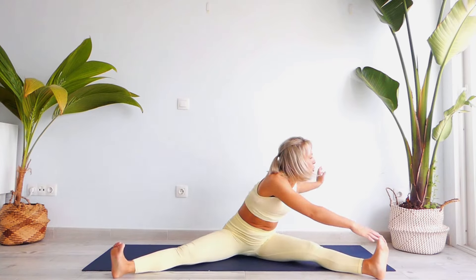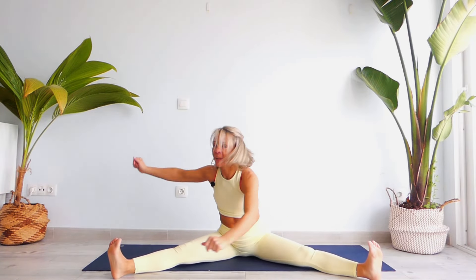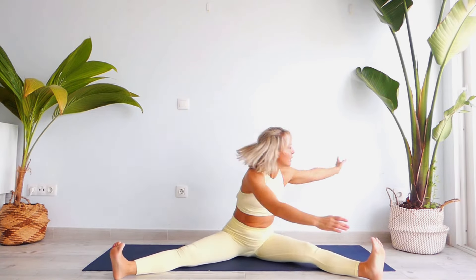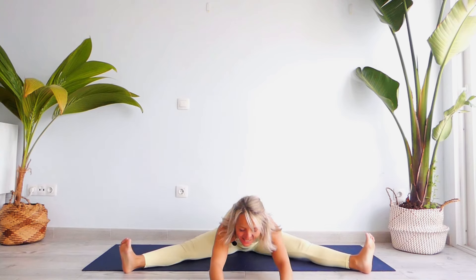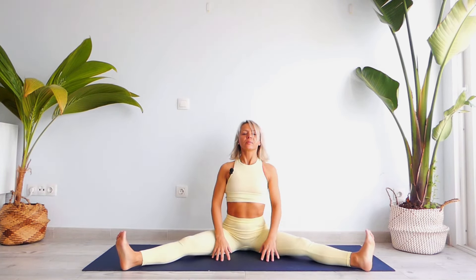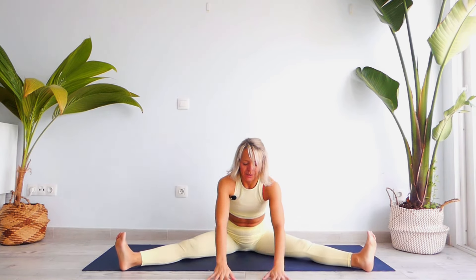Let's twist — hold for ten counts, looking up. Go back into the center, palms into the center, and let's roll forward and backward. Today try to bring your chest closer to the ground. Hold — exhale, shoulders back — for nine counts.